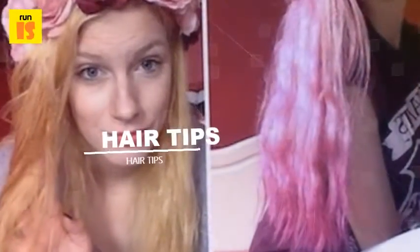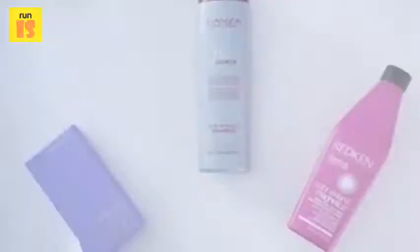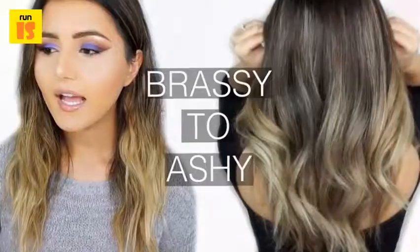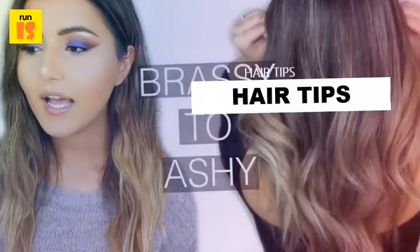Step two: dispense a liberal amount of purple-toned shampoo into your hands and work it through your hair. Let the shampoo sit on your hair as you wash the rest of your body.